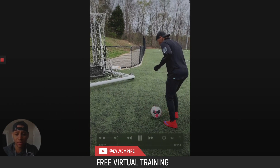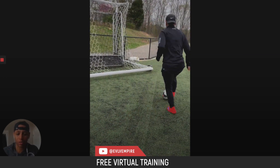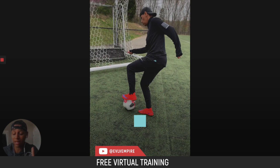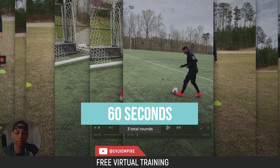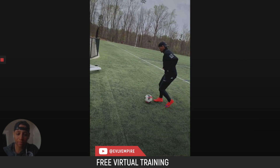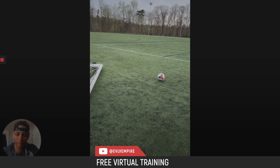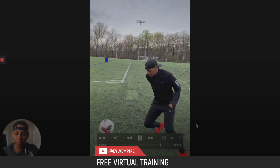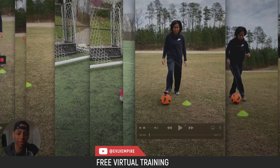The fifth drill: pass, stop, salsa, step over, push — pass, stop, salsa, step over, push. Make sure your hips are turning. Same as the last one — three rounds of 60 seconds each. The sixth drill is a bit more advanced: pass, pop it up, step, bring it across. Now the left foot: pop it up, step, bring it across. Make sure you take a big step. Three rounds of 60 seconds.